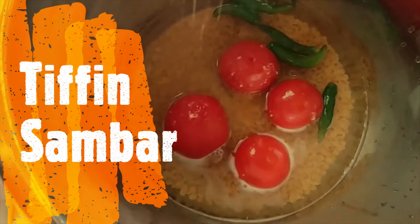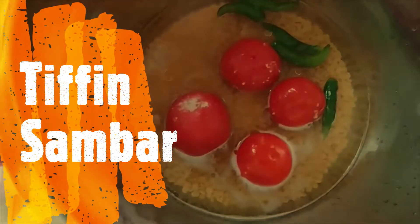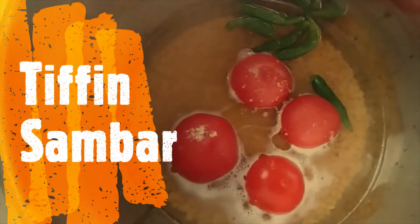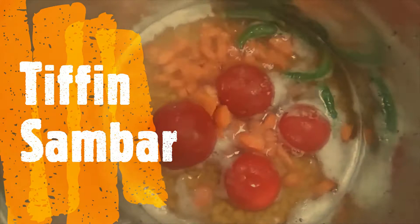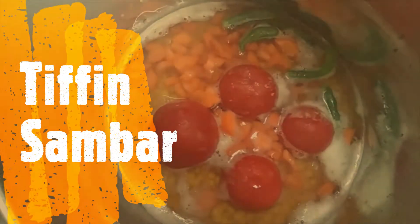Now let's put the pepper on the pan and mix it with the carrot. Let's mix all the potatoes in here — I have a few things that I have put in my hand.